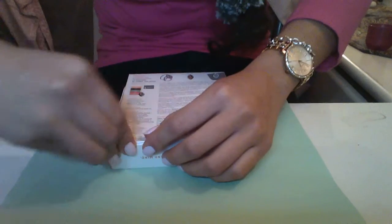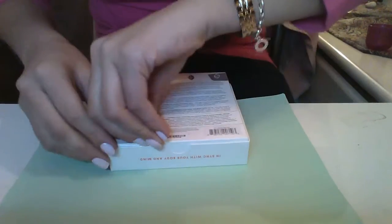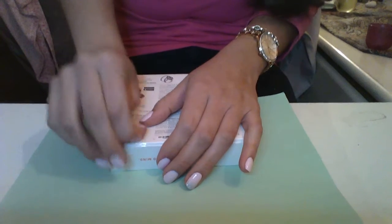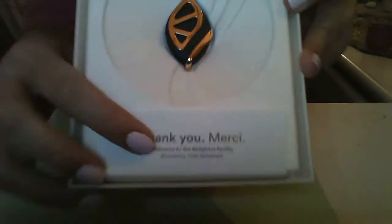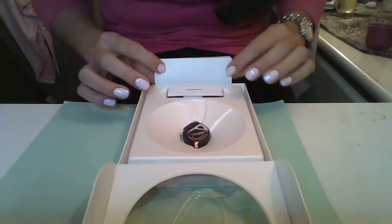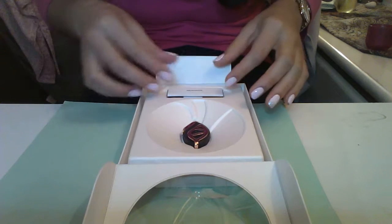If you have longer nails than me, it might be easier to open. Once I open this — oh, I'm so excited! When you open the box it says 'Merci' — thank you — that's a very nice detail. And then it says 'Welcome to the Bellabit family.' Such a nice touch.